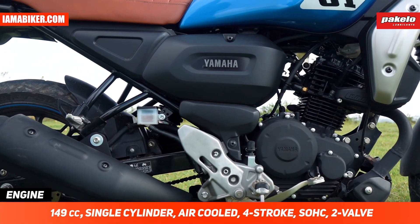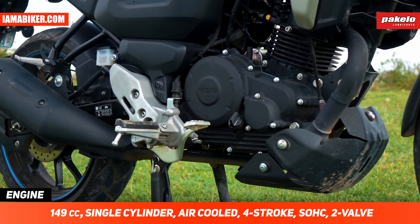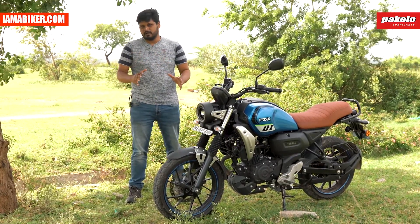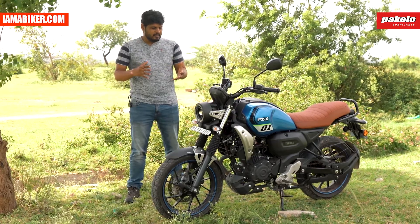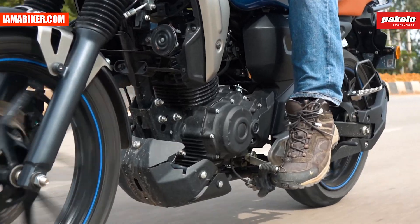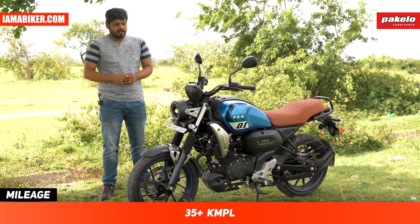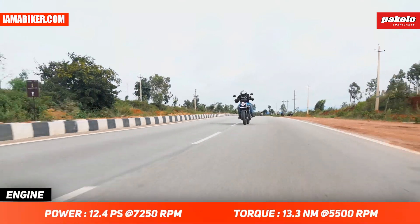In terms of the engine, it is the same FZ engine, so we know exactly how it performs. It feels torquey, it's good fun in the city, it's refined, and it's been tested on the FZ series. It does its job very well here too — no overheating in city riding, gear shifts are good and easy, no false neutrals, very precise. You get good mileage, definitely closer to the 35–40 km/l mark, which is good for a city-use bike.